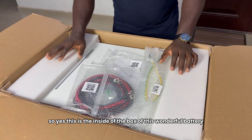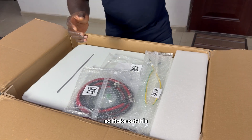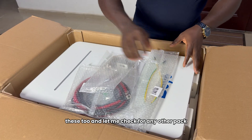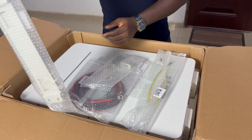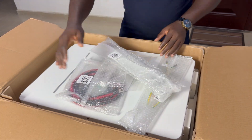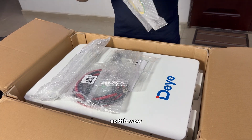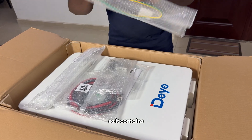This is the inside of the box of this wonderful battery. Let's start from here. This is what your battery looks like, but I'll be taking out all those accessories one after the other, so you can get to know exactly what comes with this box. So, this — wow — what a big nylon. I like busting this, and I know you like busting it too.